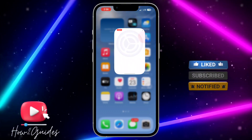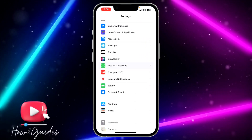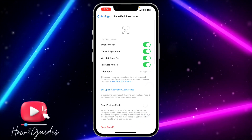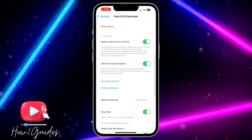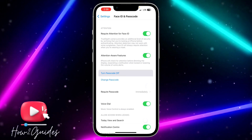The first thing you need to do is head over to your Settings and scroll down to Face ID & Passcode. Once you're there, enter your device passcode and scroll down to turn off your passcode — you need to toggle off your iPhone passcode.